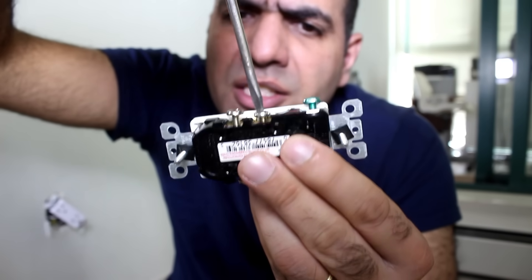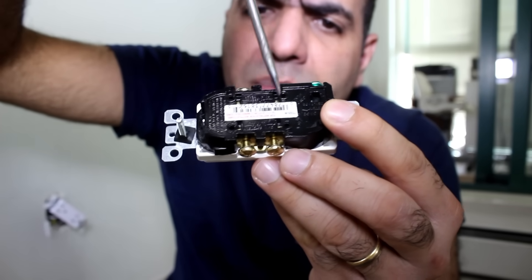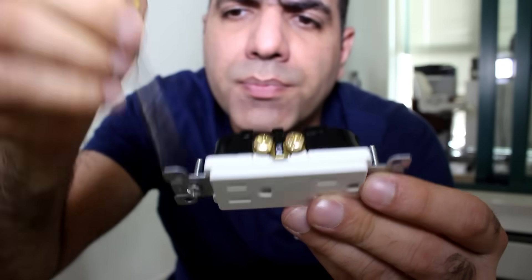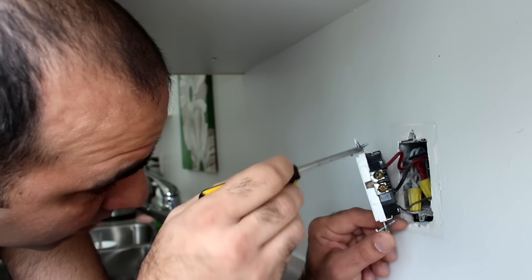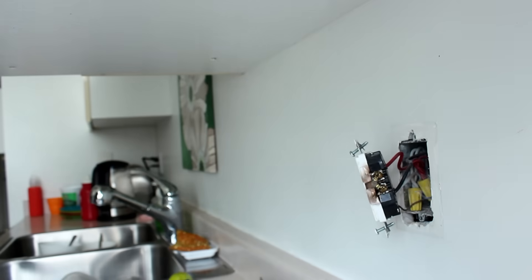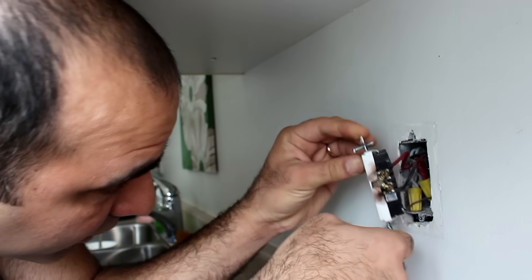You can either tighten these screws to hold the wires or just plug them into these holes to keep them tight. Same power lines in both sockets are shorted together using these tiny bridges. In some outlets, especially in the kitchen, they bring two phases to the outlet. To do so, if you look here carefully, they have to cut that tiny bridge. The bridge is totally annihilated now.